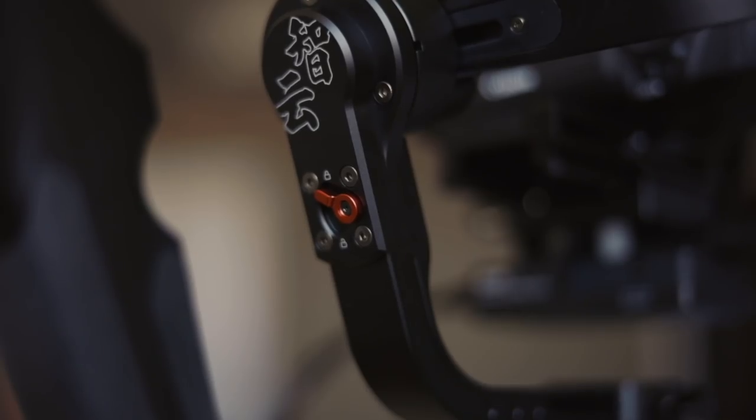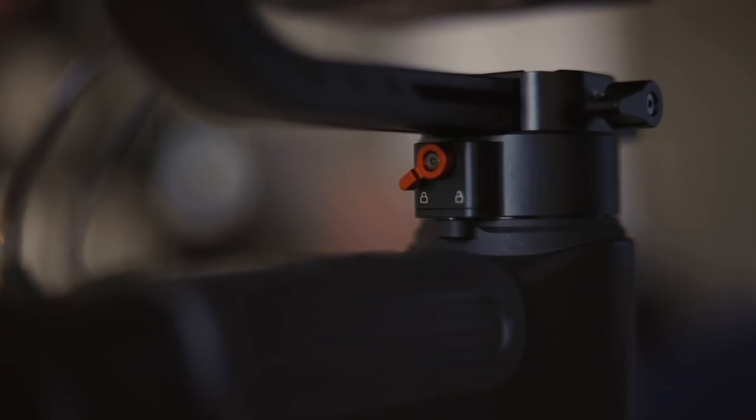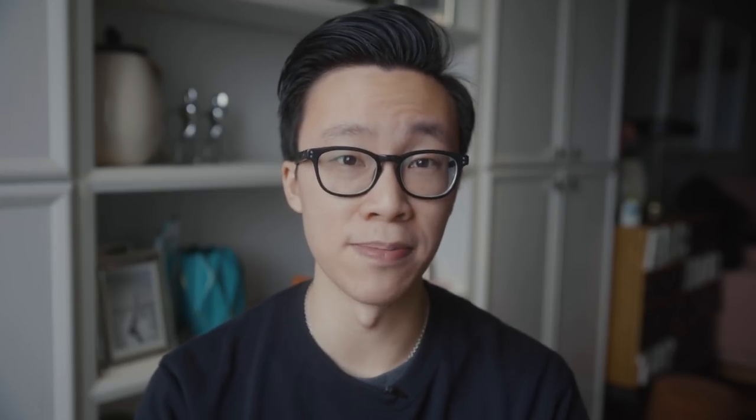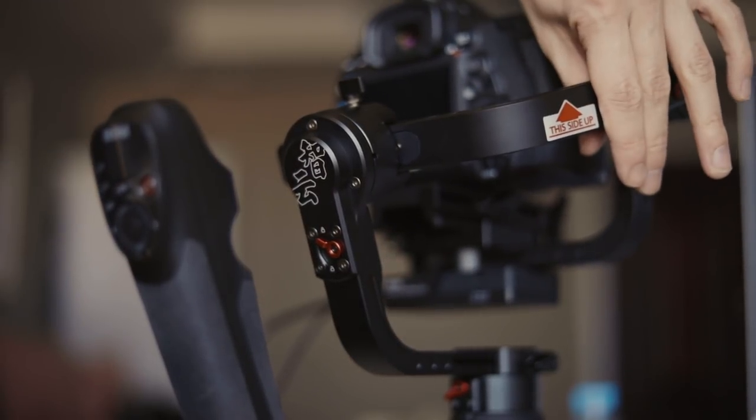One of the best new features in my opinion is the lock system that allows you to lock all three arms in place when you're balancing the gimbal or traveling with the Crane 3. All you have to do is flick the switch so it won't become a wobbly mess when trying to balance.